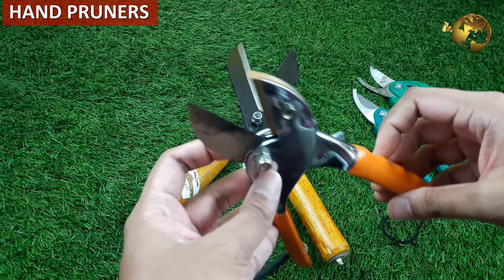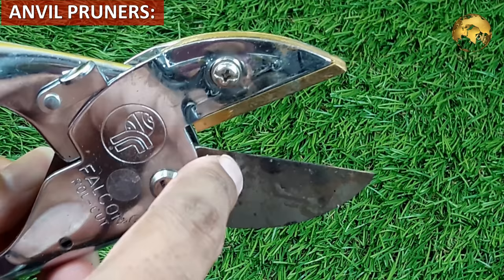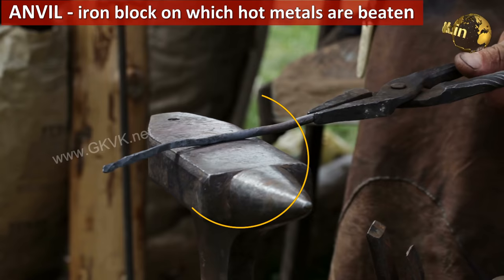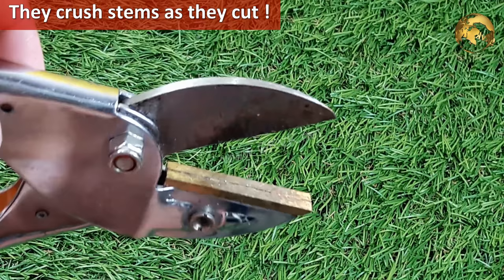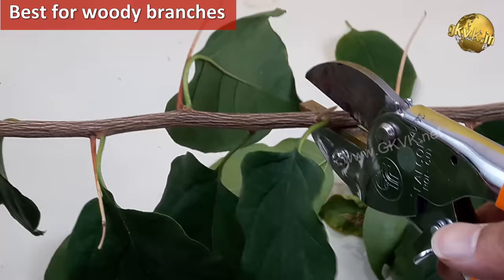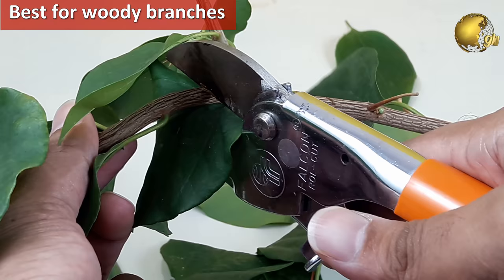Hand pruners or hand shears are the most commonly used cutters in home gardening. These are of two types: anvil pruners and bypass pruners. Anvil pruners have a straight upper blade that cuts against a flat lower blade that looks like an anvil — a heavy iron block on which hot metals are beaten into shape. These anvil pruners tend to crush the stem as they cut and are best for woody branches that won't be harmed by crushing, so remember to use them only on woody or semi-woody branches and not soft branches.